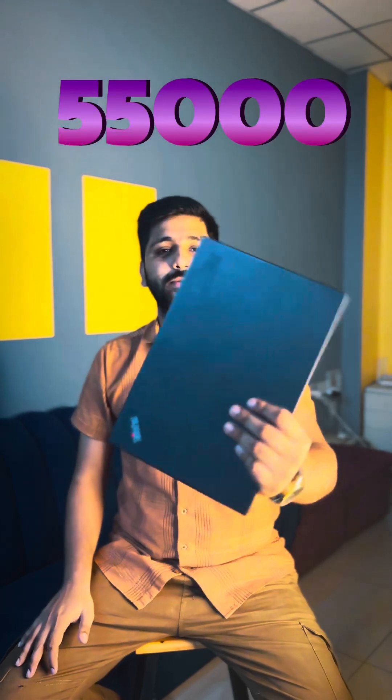If you want to buy this laptop, you can purchase it from platforms like OLX. You can get it for around 55,000. If you have any questions, please comment below. We will see you in the next video. Bye-bye.